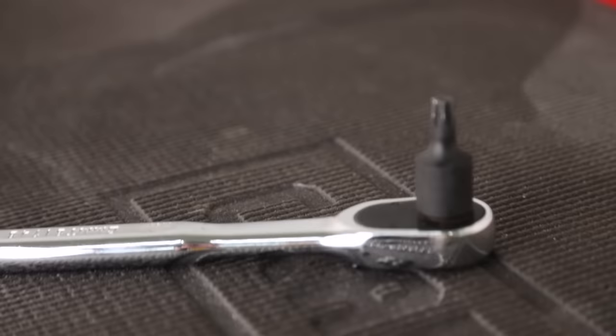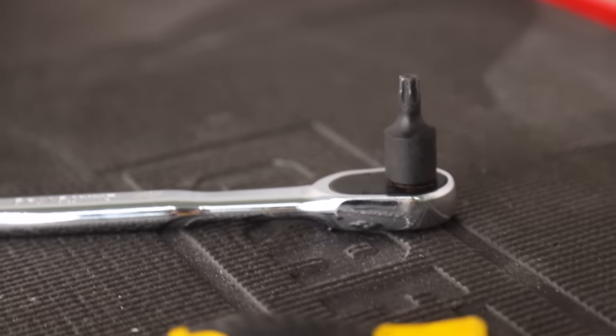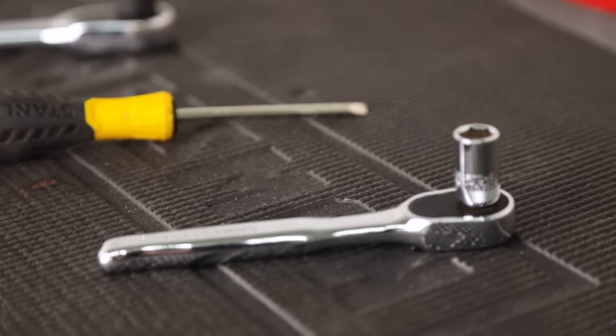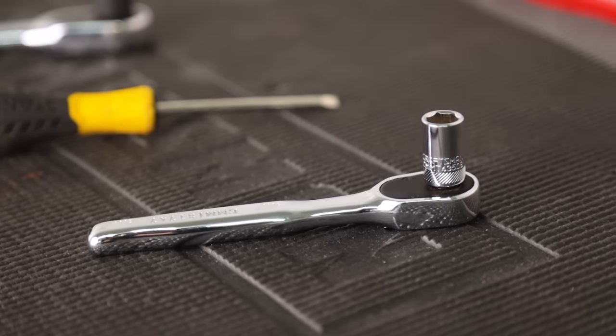The only tools you need to do this job are a T50 Torx, a very small flathead screwdriver, and a 10 millimeter socket to disconnect the battery.